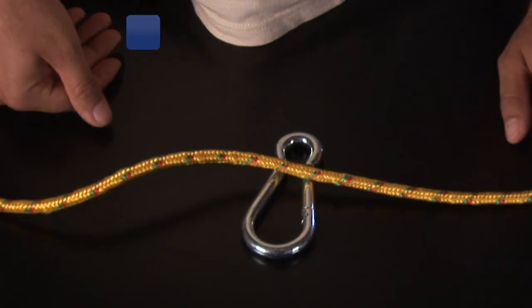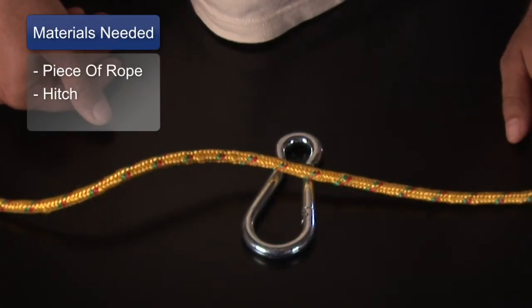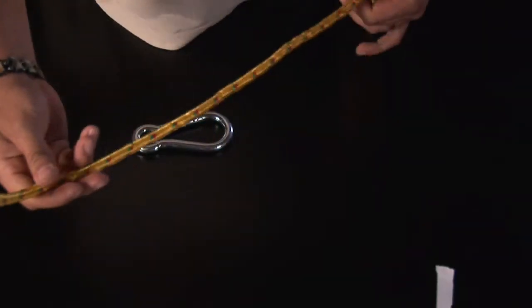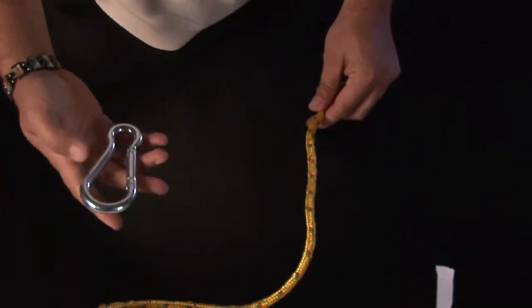What I'm going to be using is just a regular synthetic twine and a hitch. So if we look down here — what I've got here is I've got my line and I've got my lanyard.